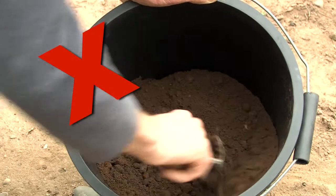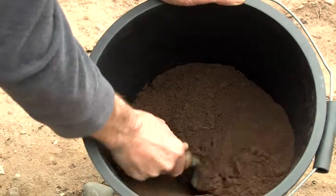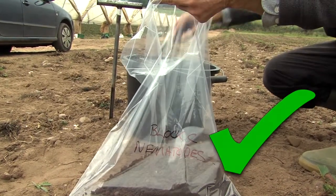Nematodes are fragile and can be broken or crushed. Gently collect the cores in a plastic bucket and mix gently to achieve a well-blended sample if you need to divide down before filling the sample bag.